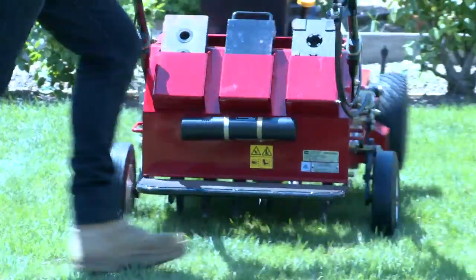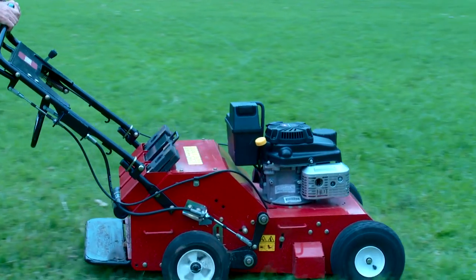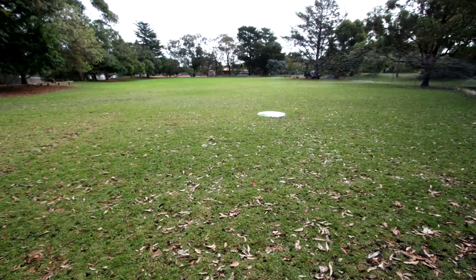A significant benefit of lawn coring is that the turf surface is notably softer underfoot. Consider a hard compacted playing surface — coring removes mass from the same volume, thereby reducing density. Kids and players are at much less risk of surface impact injury, and there is much less risk of litigation.